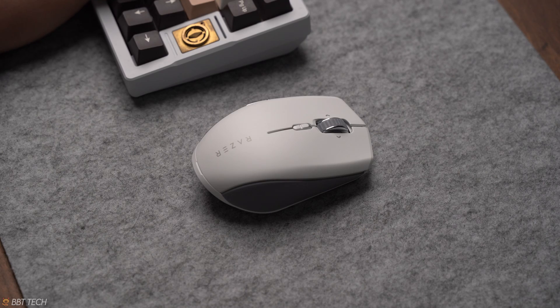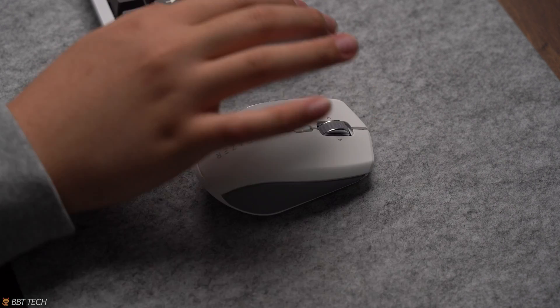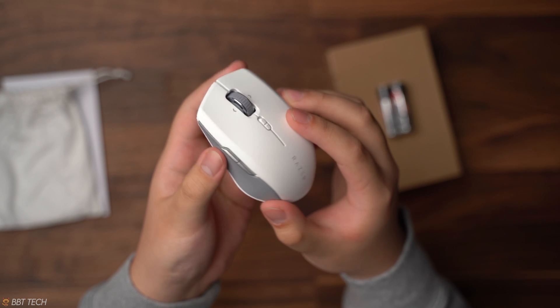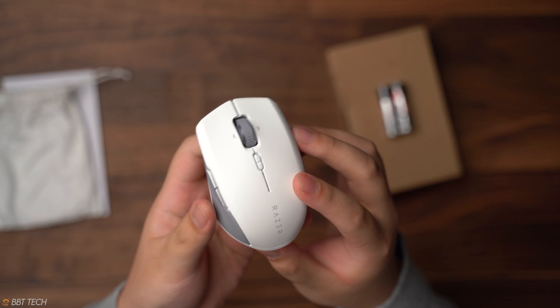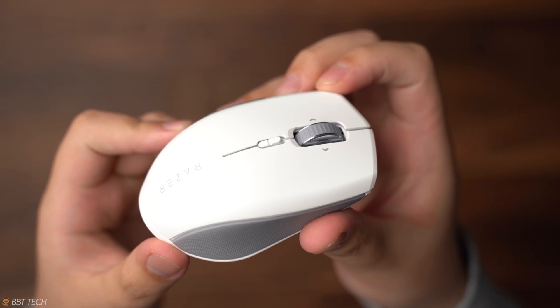The switches are now silent but still very tactile, which is great for working in an office setting, library, or just somewhere where you need to be quiet. However, that scroll wheel has a distinct click and a noise that's way more audible than the rest of the mouse, which kind of knocks it down for me.